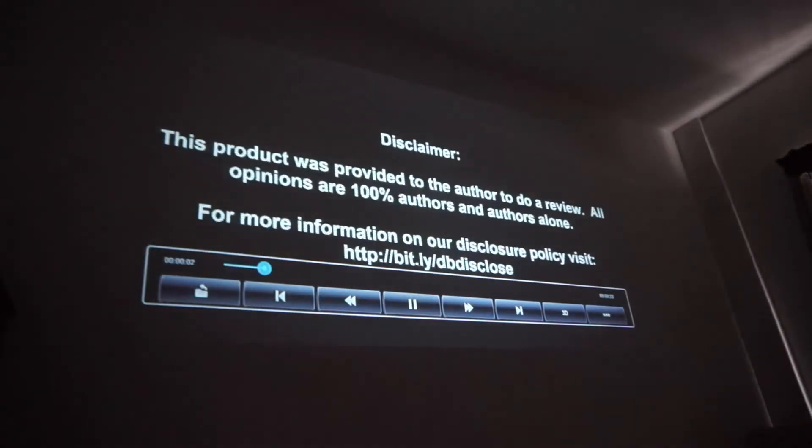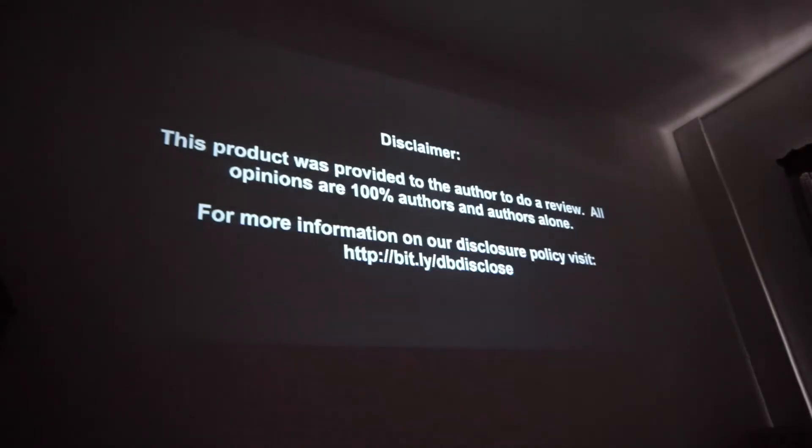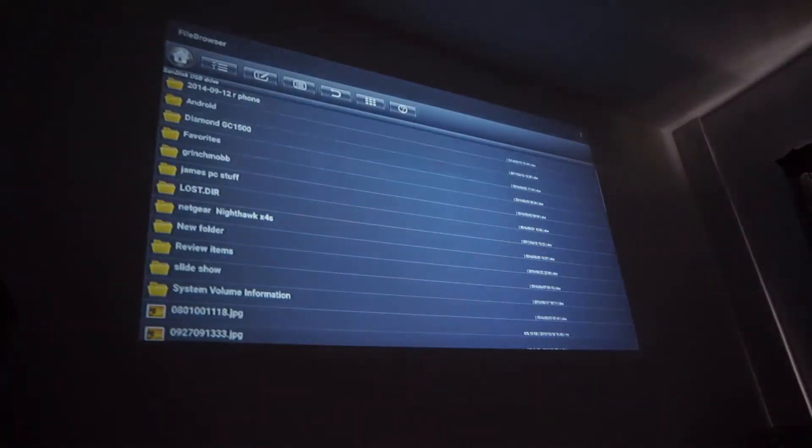Disclaimer: this product was provided to the author to do a review. All opinions are 100% the author's and the author's alone. As you can see, it plays well. We're going to go down and grab an actual movie now.